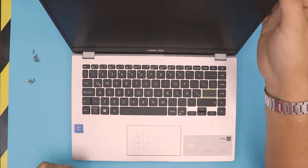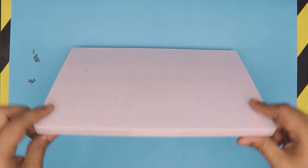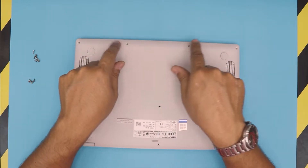I'm going to go right into the detail of how to replace your battery. First thing first, you want to close the laptop, flip it over, and remove the four screws in front of the front end of the laptop.